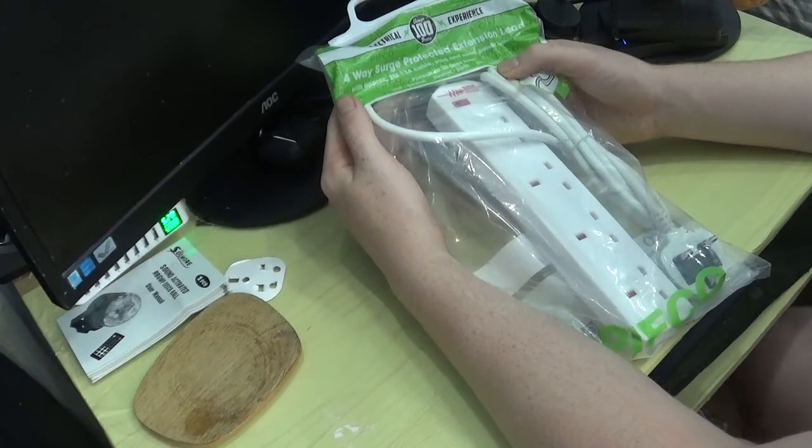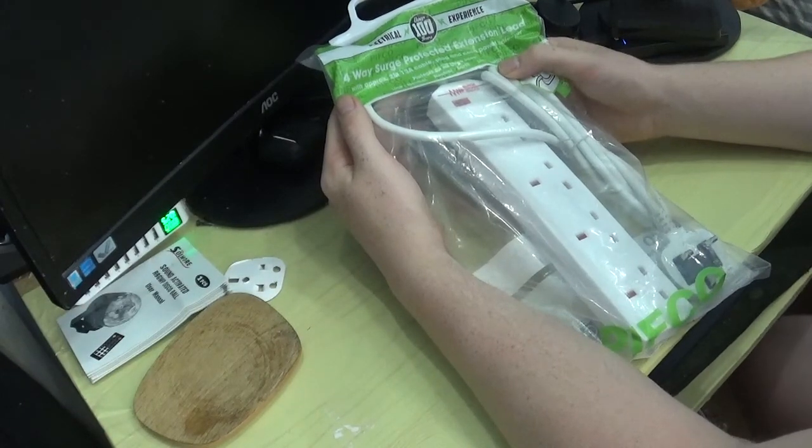It protects all three lines: line neutral, neutral to earth, and live to earth, which is always good.